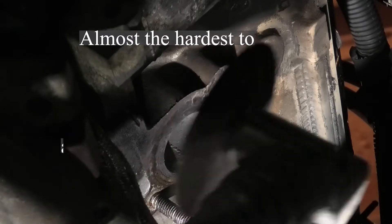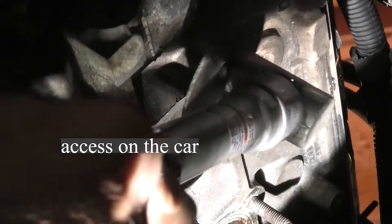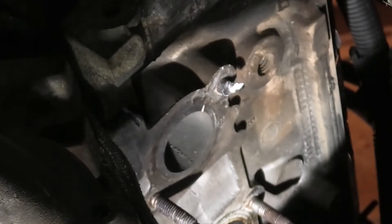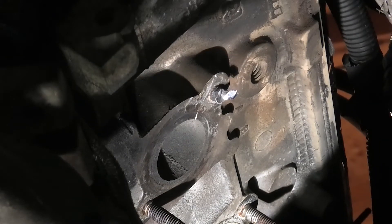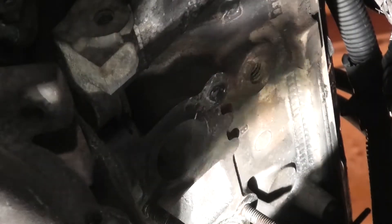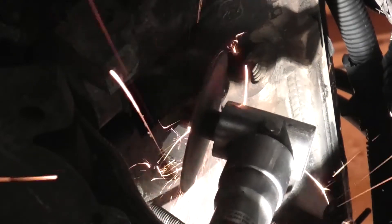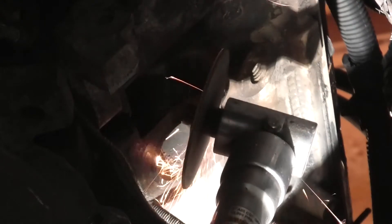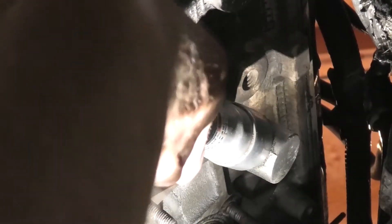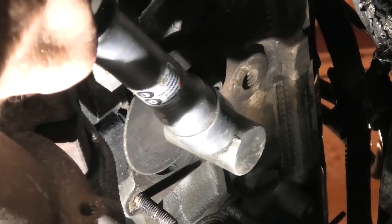I'm going to start by cutting the remains of the stud down — no use drilling through extra material. There's not a lot of room where this is at; it's the one clear at the back of the motor. I'm hoping to fix this on the car, not have to pull the head or the motor. I'll only cut it so far, then take and grind it down carefully. Don't want to gouge the exhaust manifold bolt area into the head. Here you can see the grinding action with the cutoff tool.